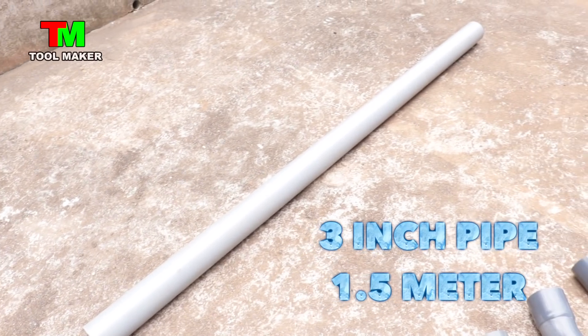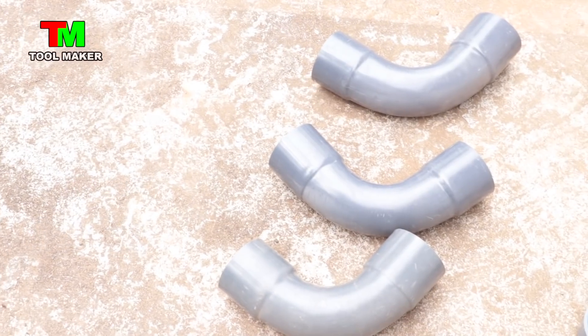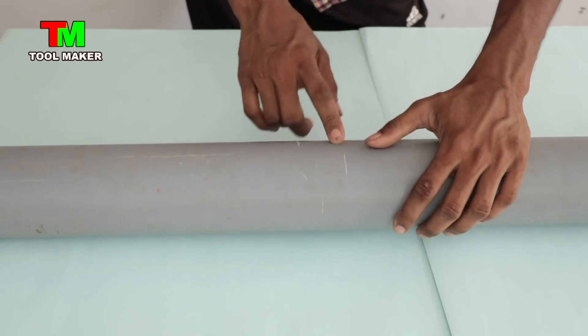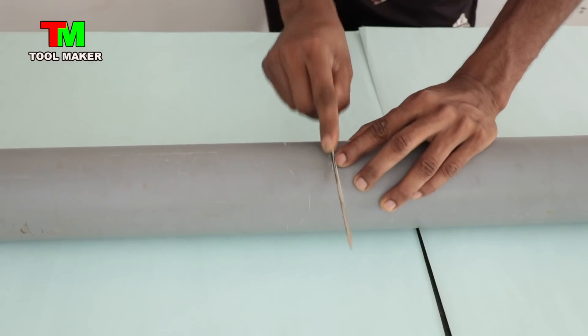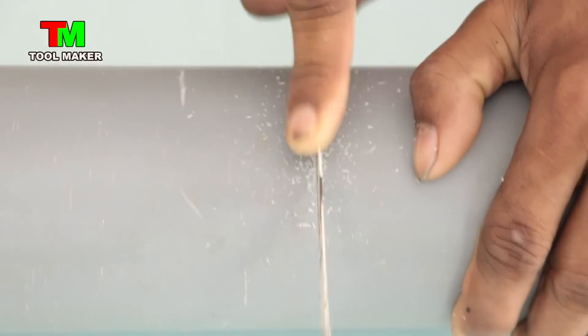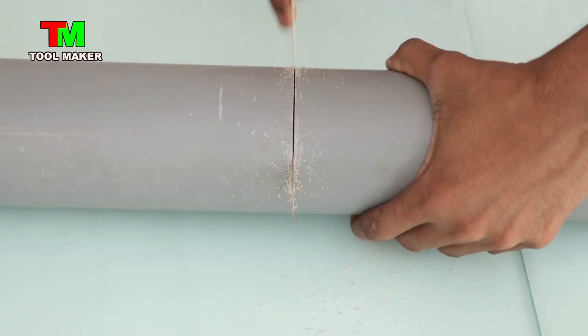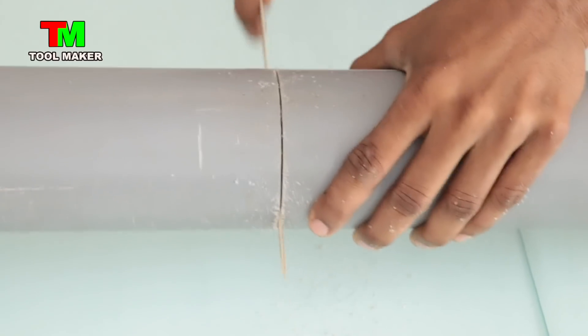I will take a photo of this chrisis. The pipe is made of 3 inches of pipe in the size of the pipe. Then, we cut the pipe to size. I will cut the pipe in this pipe.